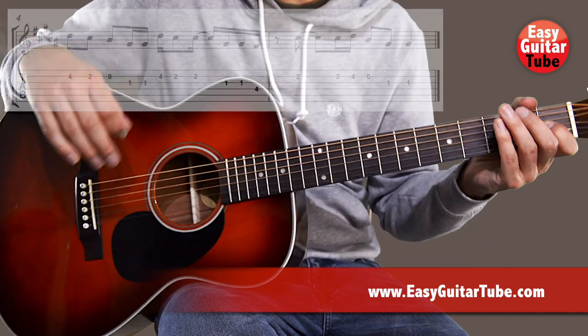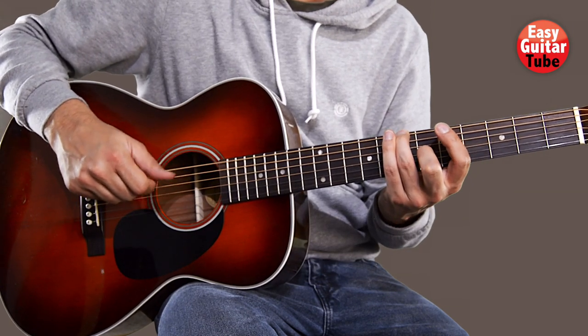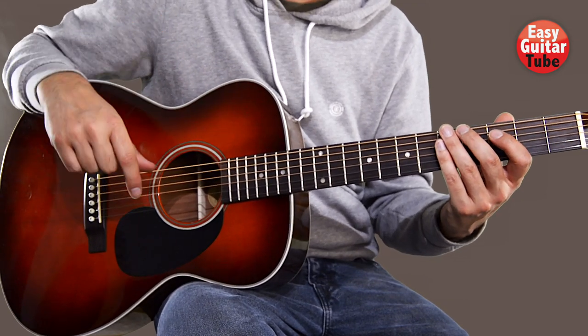And that's how you play the melody from the chorus. You'll find the link to those tutorials down below. Thanks for watching this video, and I see you in the next one.